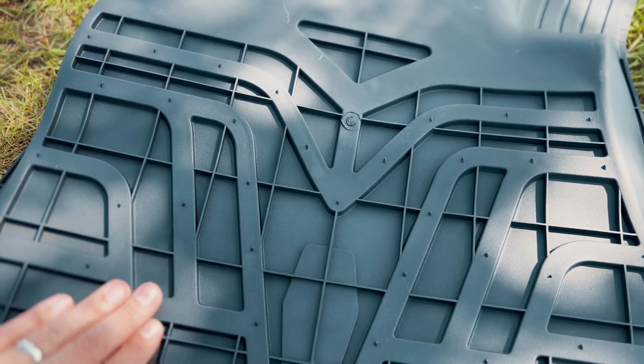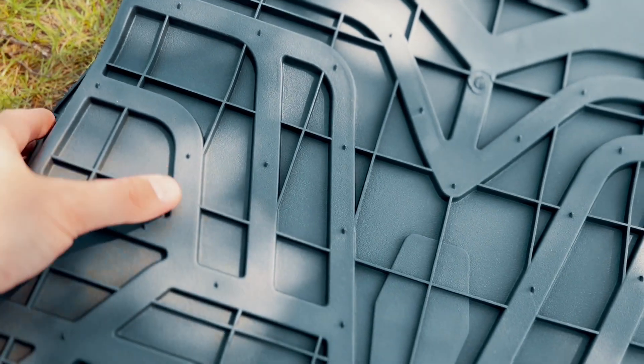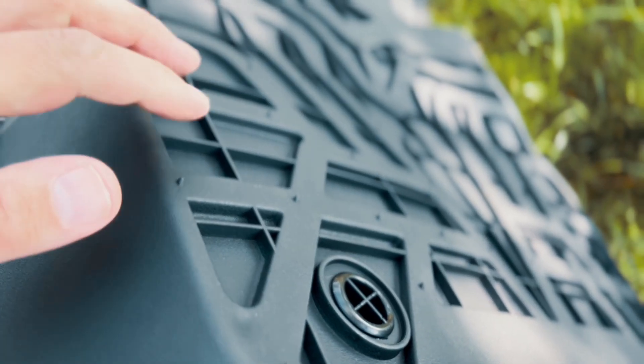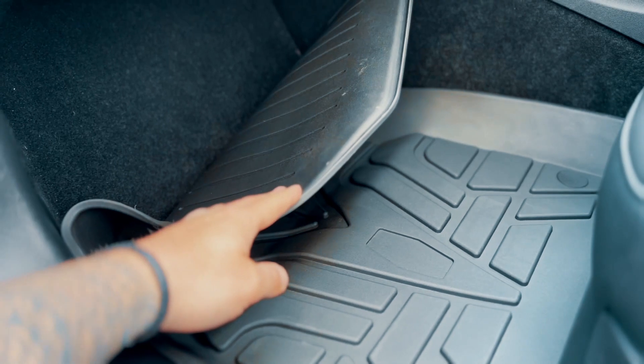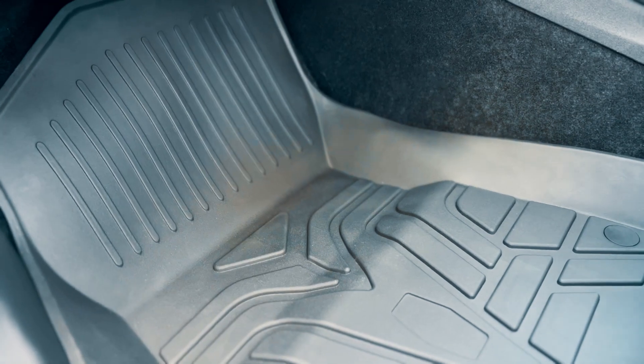Now one of the other features that I like are the skid strips on the underside of the mats. I've had a few of these rubberized mats from other car brands and one of the problems is that the rubber kind of skids around on the carpet underneath. This is definitely not the case with the Bouge RV mats — as we can see I'm trying to move these around and they're going absolutely nowhere, which is exactly what you want.